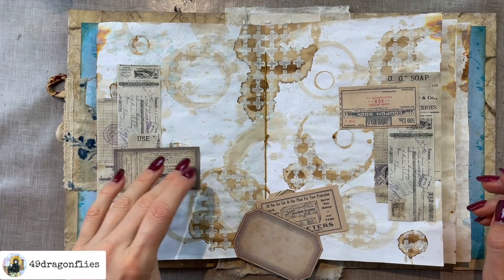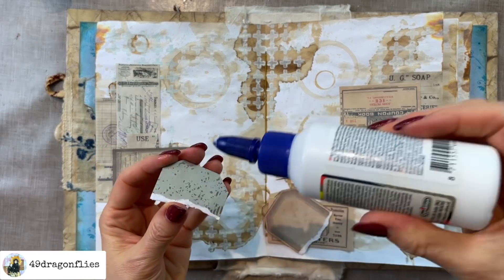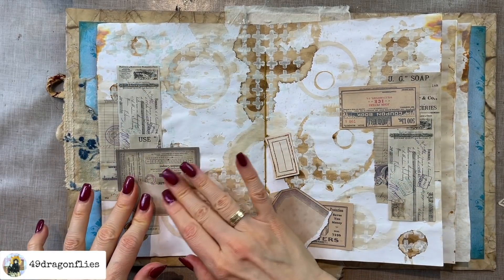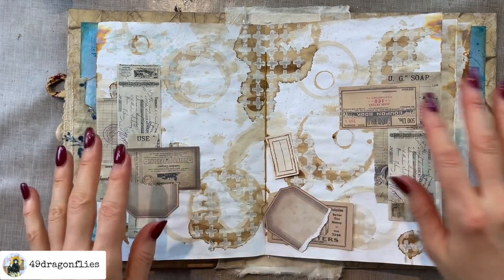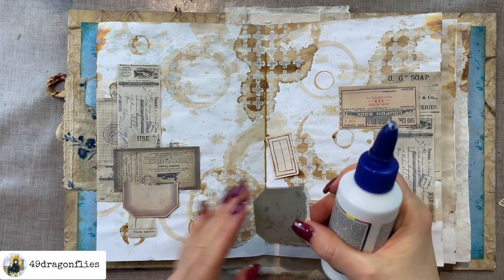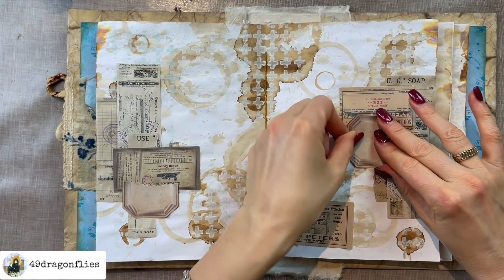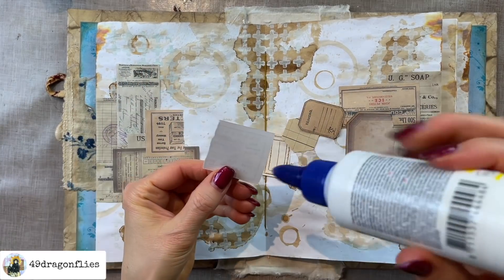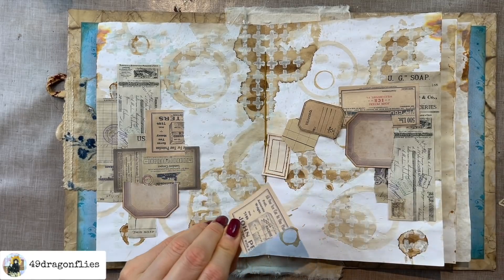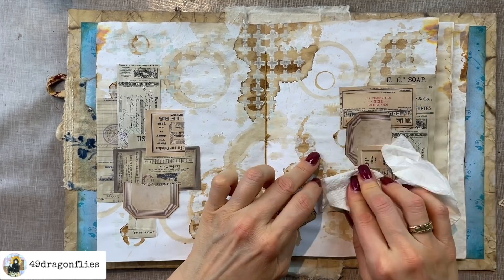Why would I put some items upside down? Because I don't want the focus to be on what is written on the label, but more the shape, the colors, the design. Don't be afraid to tear ephemera — they might just look a lot more cool that way. I'm overlapping shapes and sticking to similar shapes on each side, but I don't want to put them the same way — that would be boring. The best way to learn is just practice over and over and start simple.